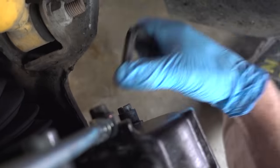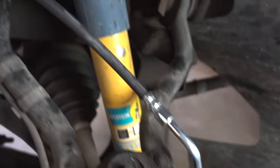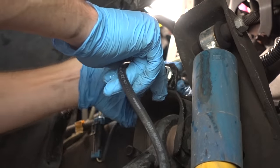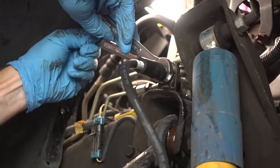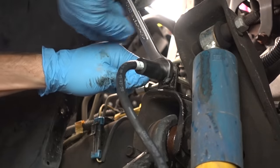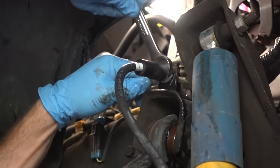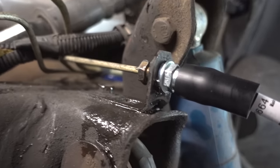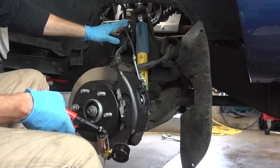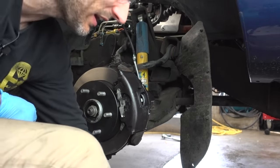Now is the time to install our new caliper by just carefully setting it into place. Now we can tighten down our caliper bolts. We're down to the last couple of steps. Now we need to connect our flex line back up to the hard line — go ahead and start screwing all of this back together. In this case I'm not going to be turning my flex line, I'm just going to be spinning the nut on the hard line. We are now completely connected and I just have to replace the clip on the back.